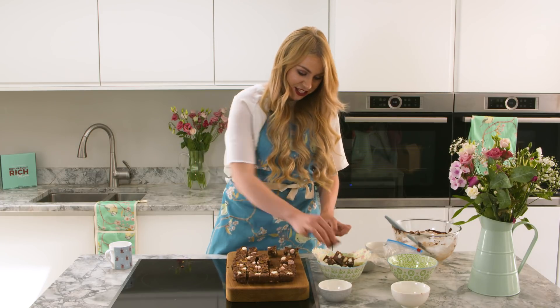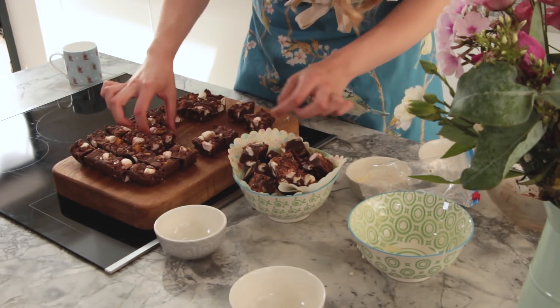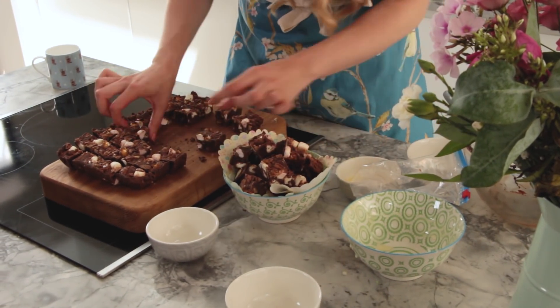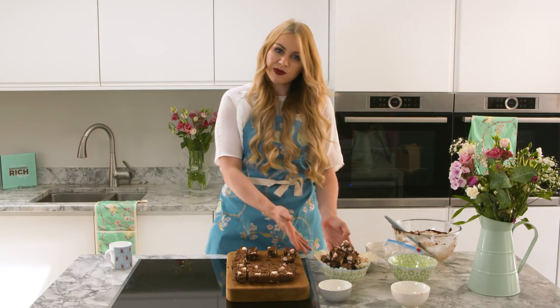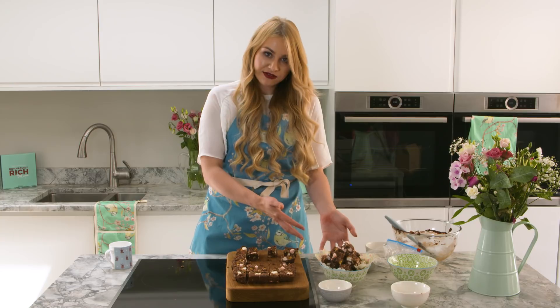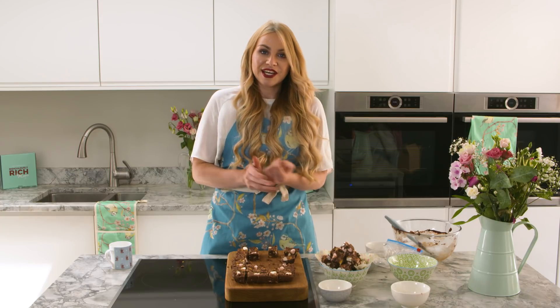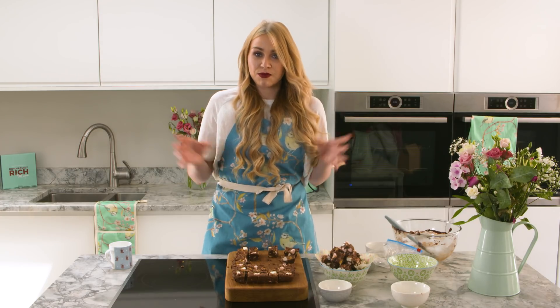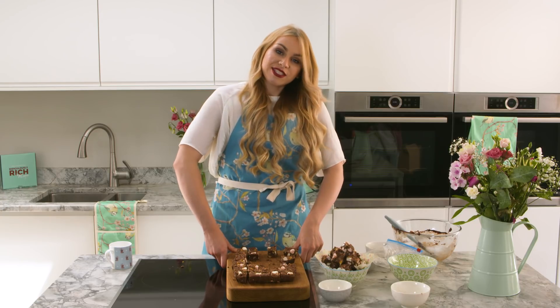And people will think this has taken you a long time over a hot stove, but actually it's a super quick and easy recipe. There you go — there you have it, there's my super quick and easy Rocky Road fudge. Don't forget, if you make this at home, upload your pictures and use the hashtag BakingWithAlana. I'd really love to see your creations and what different things you've put in. Also don't forget to like and subscribe to our YouTube channel. Have a good day, bye!